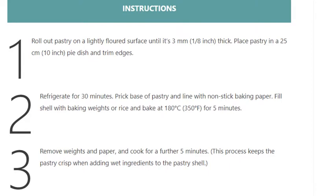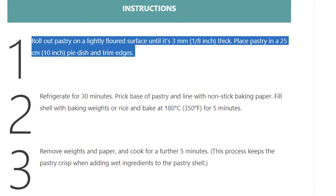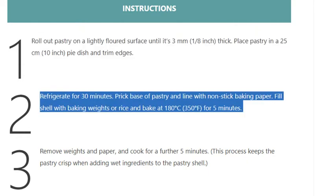Step 1: Roll out pastry on a lightly floured surface until it's 3 millimeters (1/8 inch) thick. Place pastry in a 25 centimeter (10 inch) pie dish and trim edges. Refrigerate for 30 minutes. Prick base of pastry and line with non-stick baking paper. Fill shell with baking weights or rice and bake at 180 degrees Celsius (350 degrees Fahrenheit) for 5 minutes.